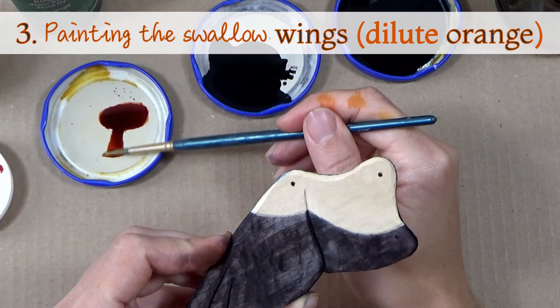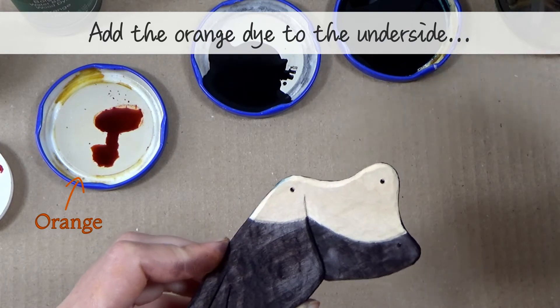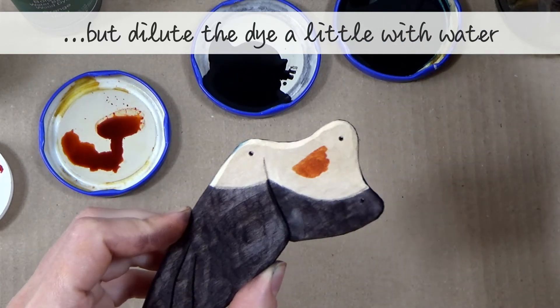Step three — painting the swallow wings with dilute orange dye. Add orange dye to the underside of the wing on the remaining area, but dilute the orange dye with water a bit first so that the color isn't too strong.